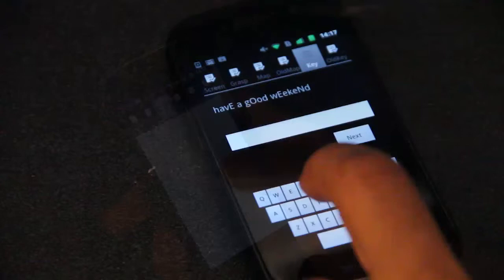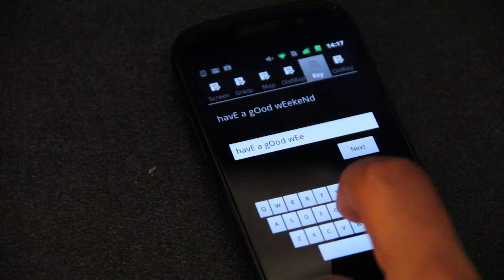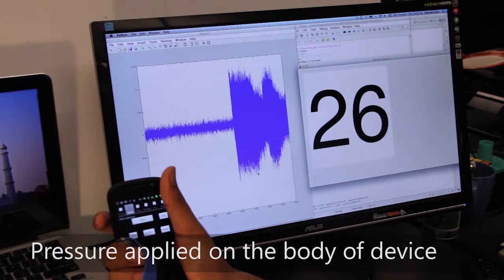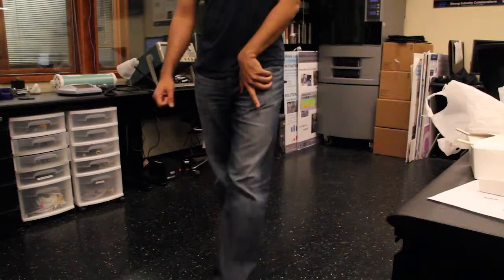Here, GripSense is used on a table to toggle between lower and upper case. The user presses hard to enter upper case letters, whereas less pressure is used to enter lower case letters. Using similar techniques of pressure detection, GripSense also infers pressure exerted on the body of the device. We use this to measure squeeze and grasp gestures — it can be used to silence a phone in a pocket by merely squeezing it.